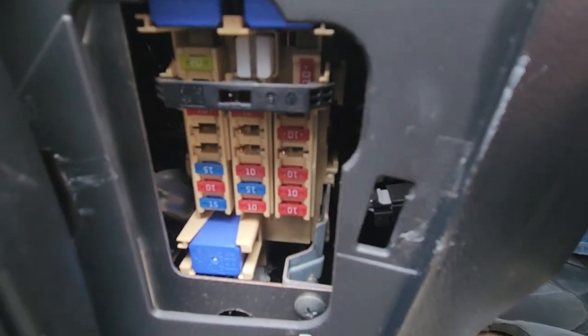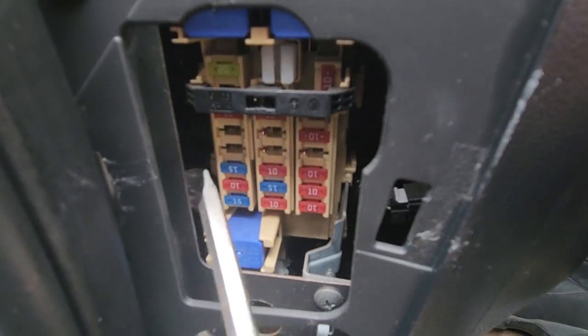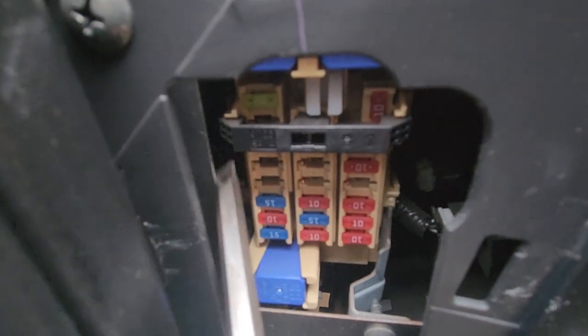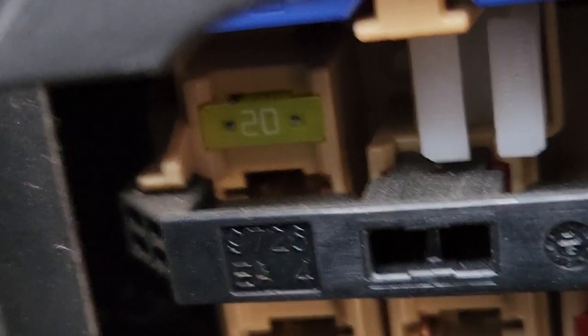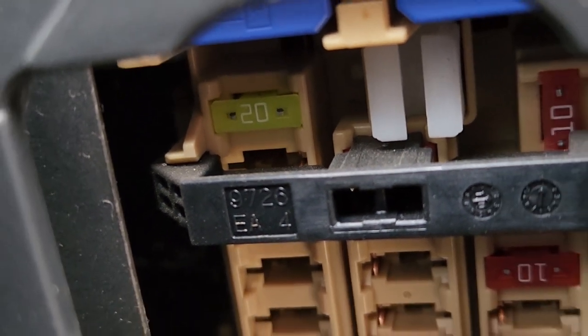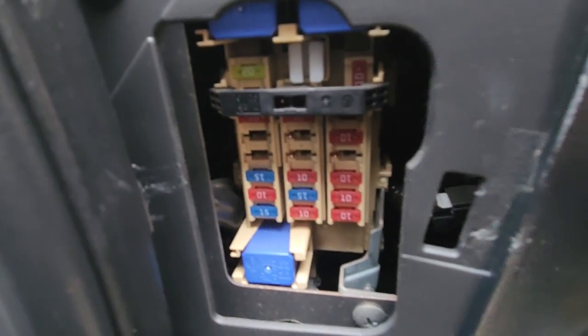The power outlet fuse is fuse number F1, which is a 20 amp yellow fuse here on the top. I'll zoom in — this is the one in the top left corner. Hopefully this fuse will be burnt out and that will fix your power outlet.